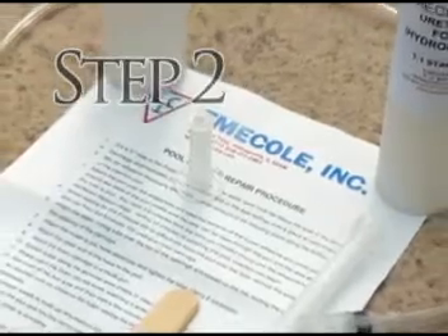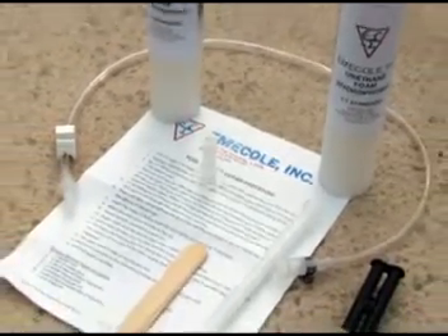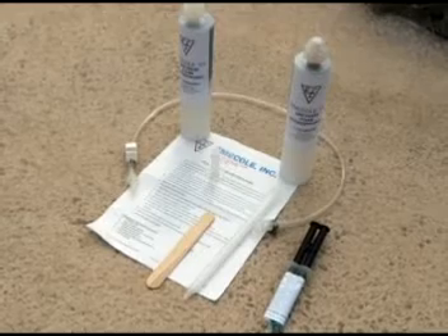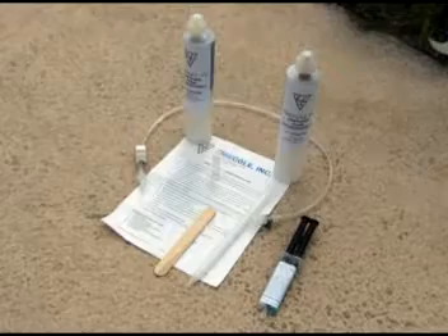Step 2: While water is draining, get the tools and equipment ready. Tools needed: tube sets, mixer, hose assembly, mixing stick, port and cap, drill and drill bit — one quarter inch or smaller and at least 12 inches in length — and a caulk gun.